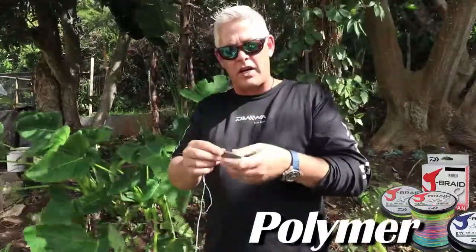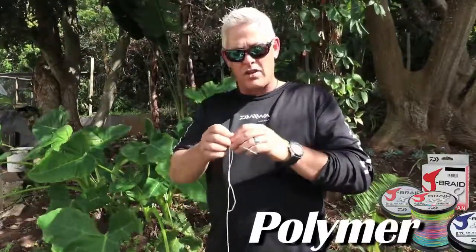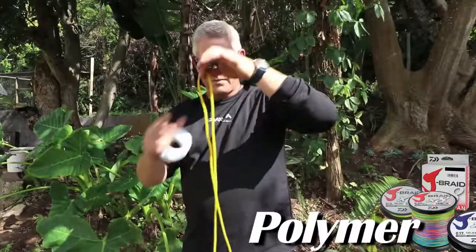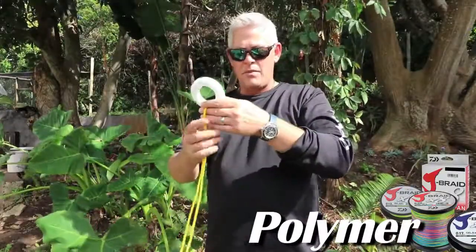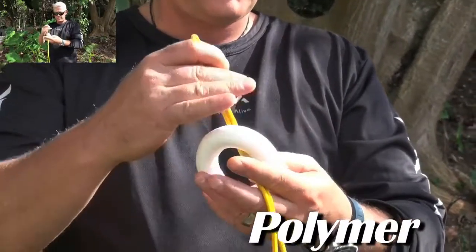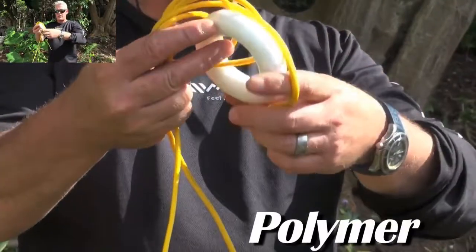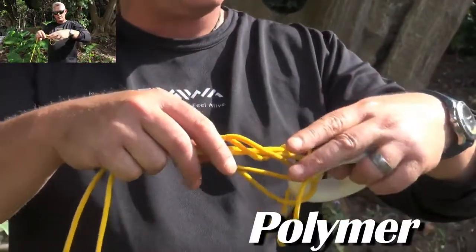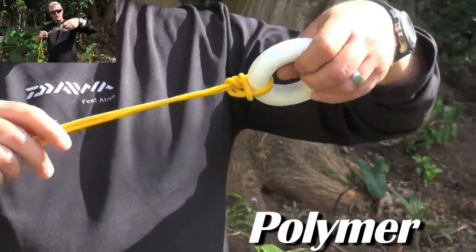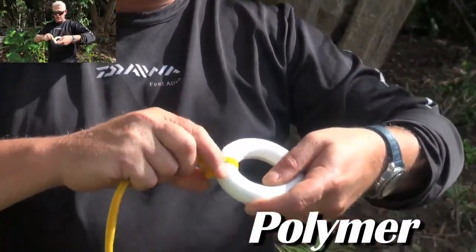Now I'll do the same using a thicker rope so it's easier to see. This is your braid. I've formed a loop, and I'm using this ring as an example of a hook's eye or swivel ring. Stick the loop through, tie a simple granny knot, swing the loop over your hook or swivel, pull it all together, grab the long end and pull it tight, then grab your tag end and pull on that.